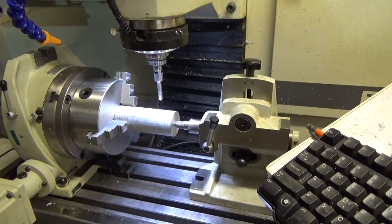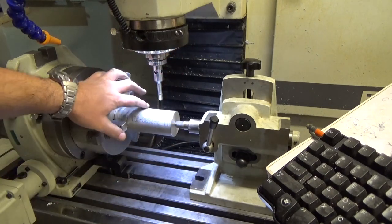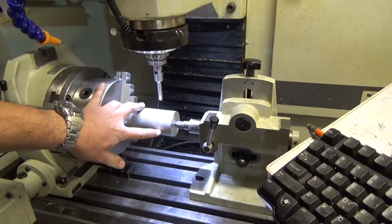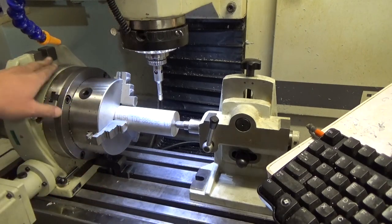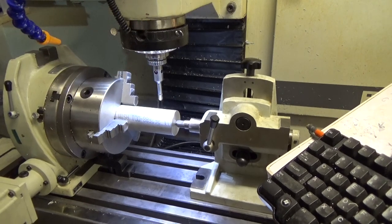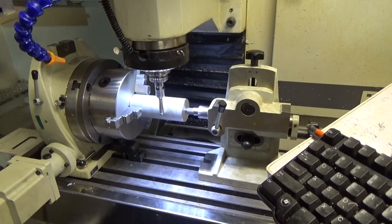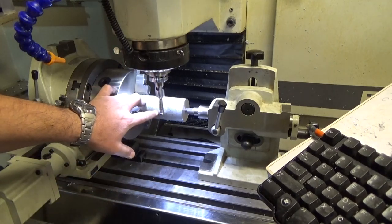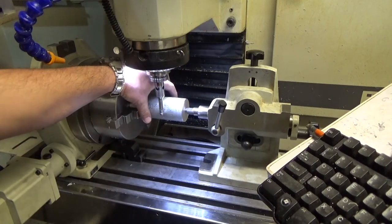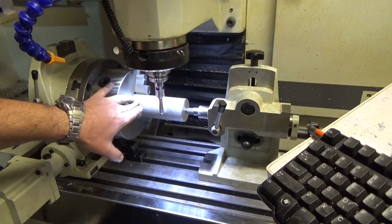The next step is actually trickier — now we're gonna find the center of the rod in the Y axis. The reason this is trickier is because we have to do it right or we'll get the wrong center. What I'm gonna do is find the edge of Y on this side, then take another reading on this side, and whatever I read I'm going to divide by two — and that's going to be my center.